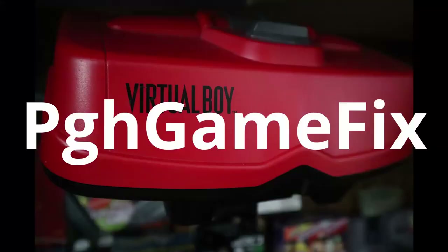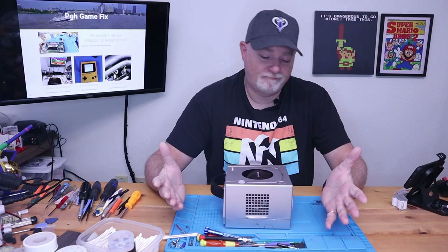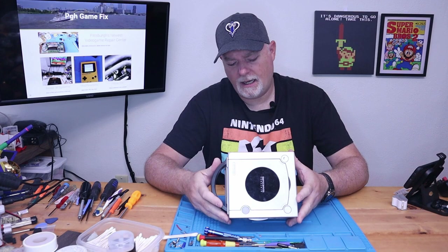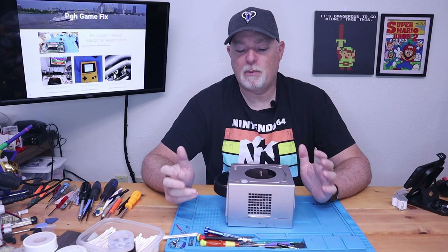All right, on the bench today we have a Nintendo GameCube. It came to us because the owner said it wasn't reading discs. And a lot like many of the other early laser/disc-based systems, they started having laser issues. But in the last few months, I've gotten a handful of these in where I've cleaned the laser, changed the laser, and it still doesn't seem to help. Originally I was kind of checking the box that it was just an imported laser — low quality or reclaimed used lasers.